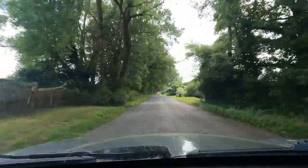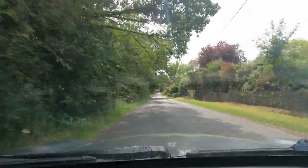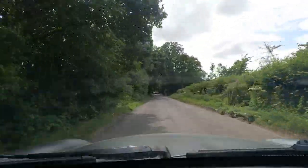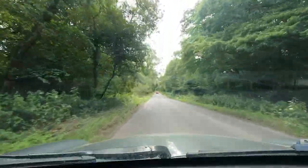I was considering getting it hydro dipped in a carbon look, but he was pretty straightforward and said it wouldn't really look right on a scoop — probably too intricate. So I've gone for a full repaint. I'm going to pick it up and show you around. I gave him my GoPro a few weeks ago to film some of the process, and he's got a very cool TikTok account — I'll put a link to that.